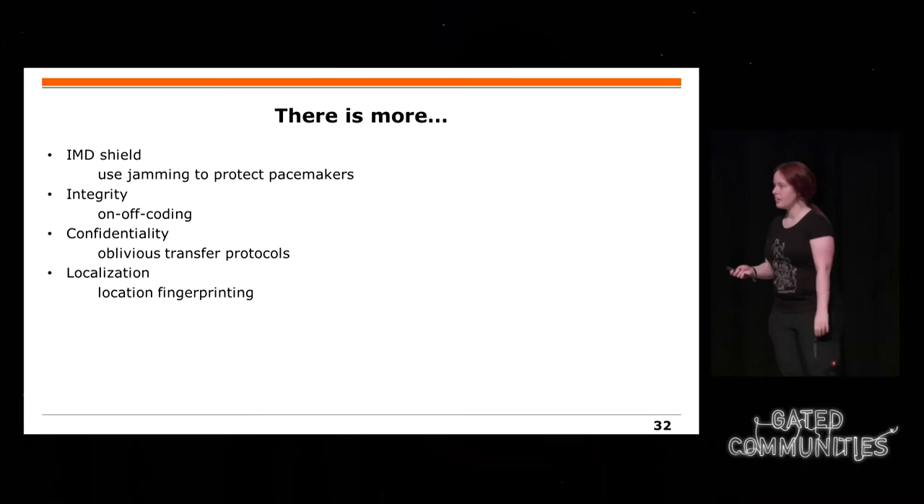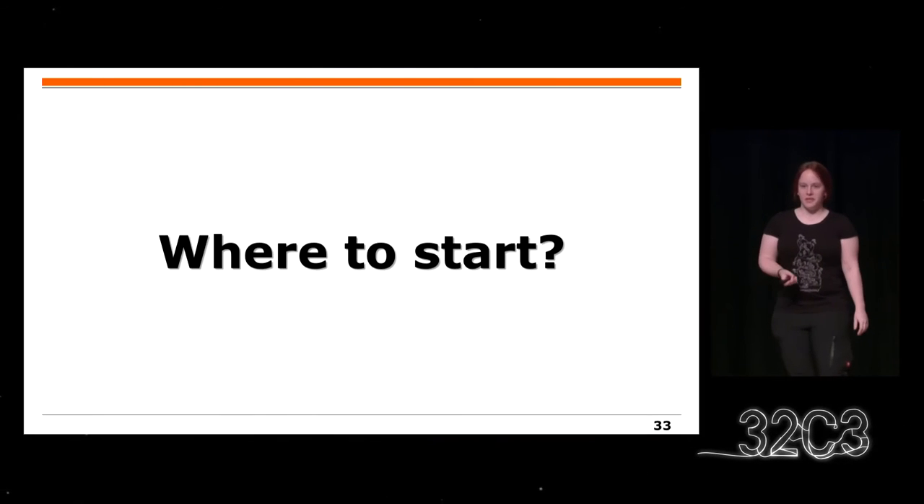Es gibt noch ein paar weitere Dinge, die ich nur kurz erwähnen werde: Ihr könnt zum Beispiel einen EMF-Shield machen für Herzschrittmacher oder andere implantierte Geräte, der euch vor Attackern schützt, oder Integrität mit On-Off-Coding sicherstellen, oblivious Transfer-Protokolle benutzen und den Fingerabdruck des Standortes verwenden.